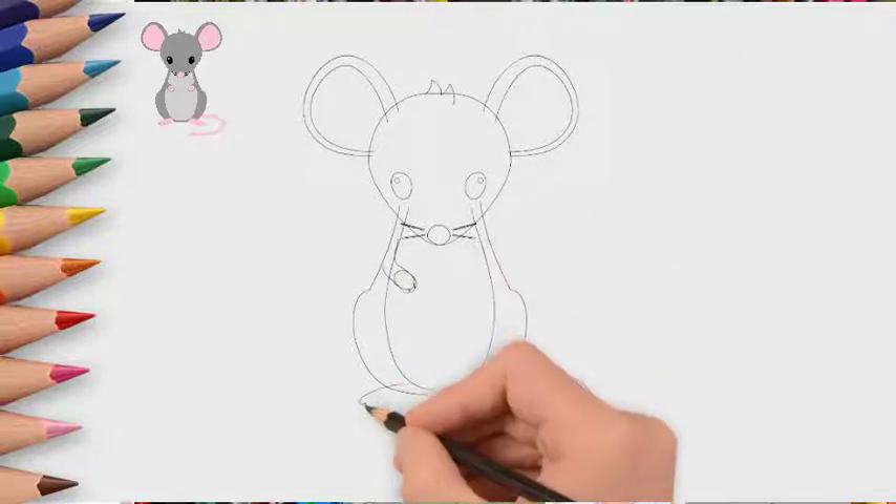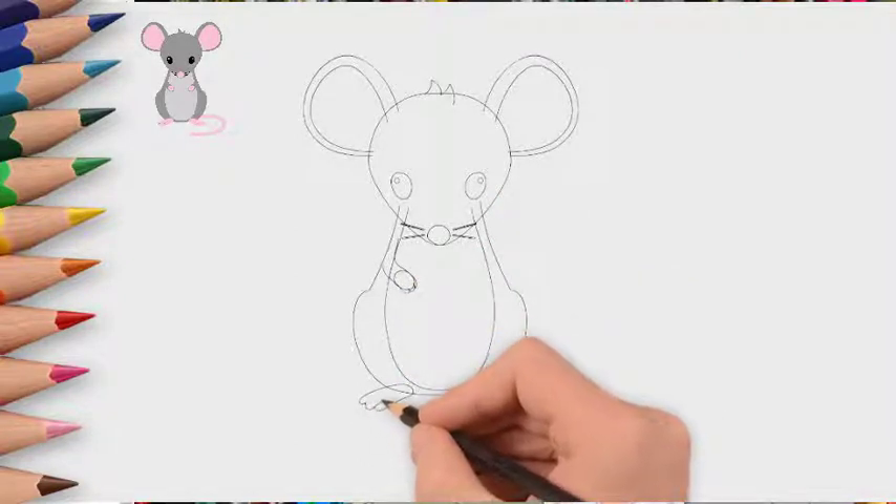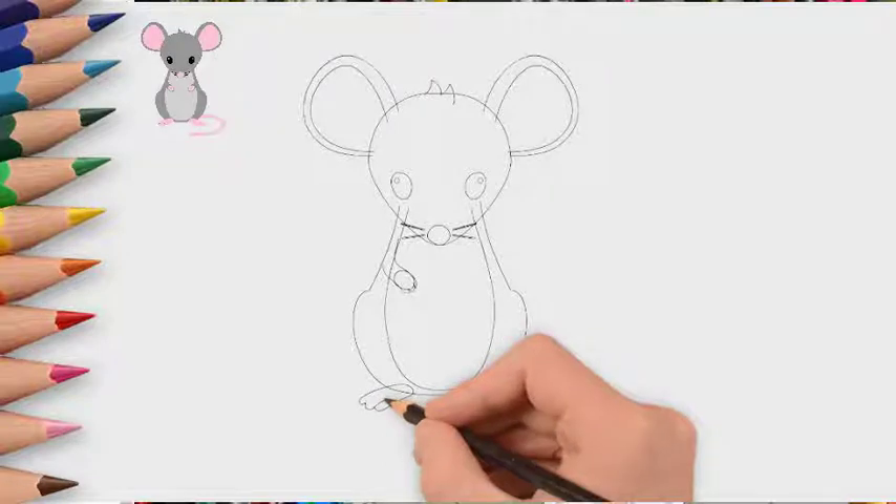We draw big ears. Both ears listen to what is going on around. After all, this is security for the mouse.